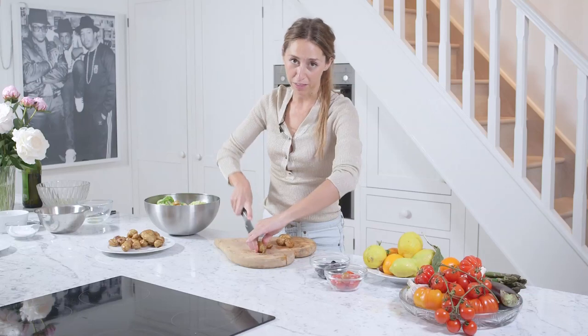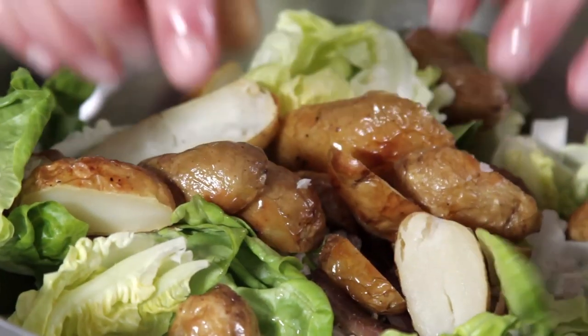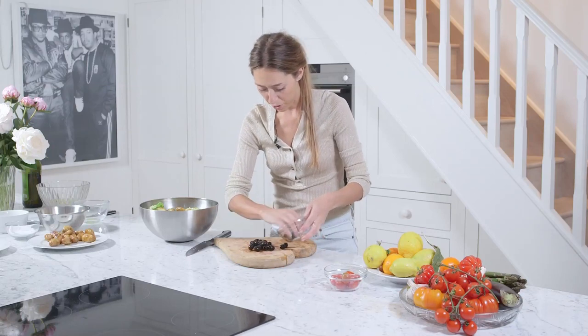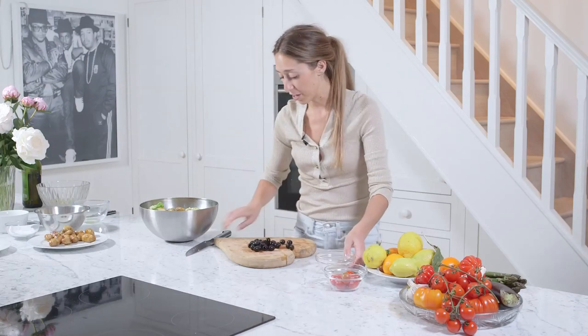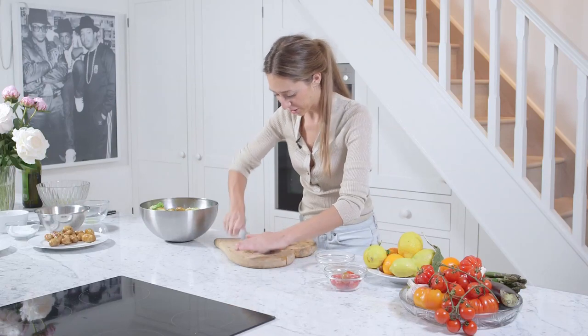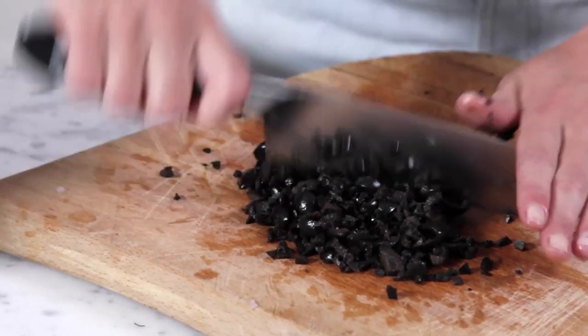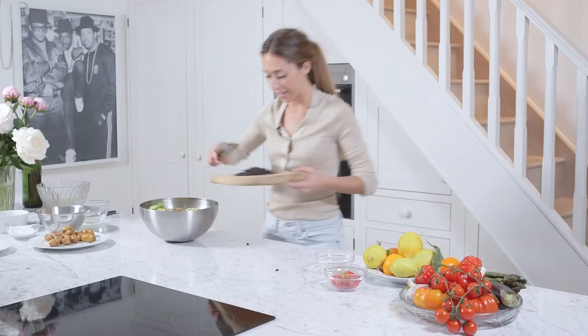And for the full list of ingredients and also the method, just check the description box. And then just some pitted black olives — I personally love just chopping them up. I think it's a bit more of a subtle flavor if they're not just massive chunks. Okay, so they're just going in here.